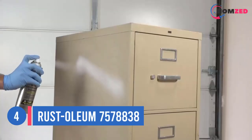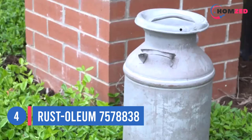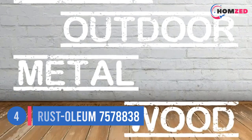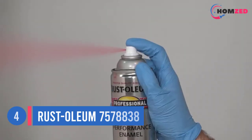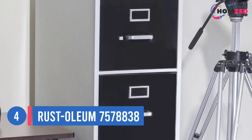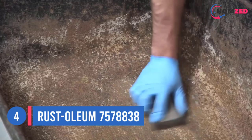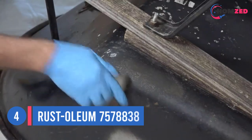Number four: Rust-Oleum 7578838. Commercial and heavy-duty projects need industrial quality paint. Rust-Oleum Professional Protective Enamel Paint is an oil-based metal paint developed specifically for metal surfaces in industrial environments. Within two to four hours of applying, it dries into a glossy smooth finish. The paint holds its color and quality even when exposed to the elements, and is rust, chip, and corrosion resistant.